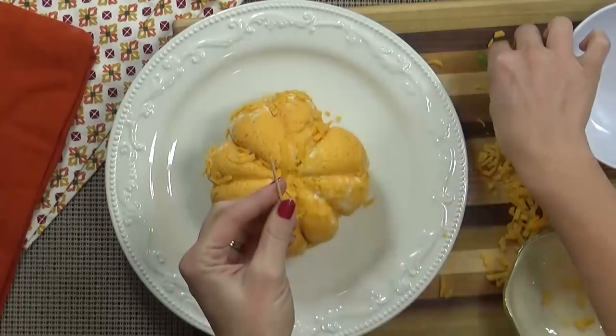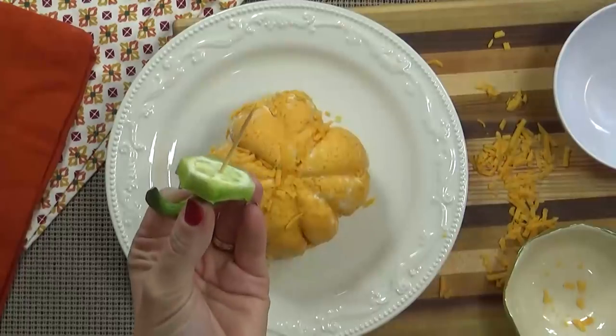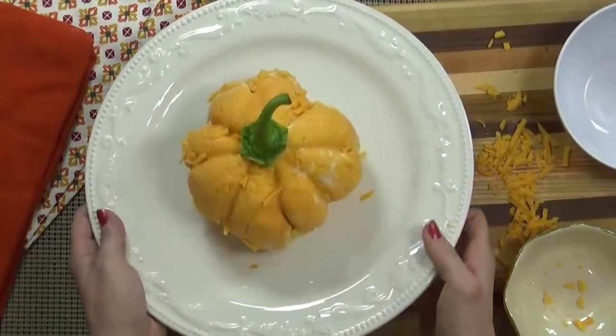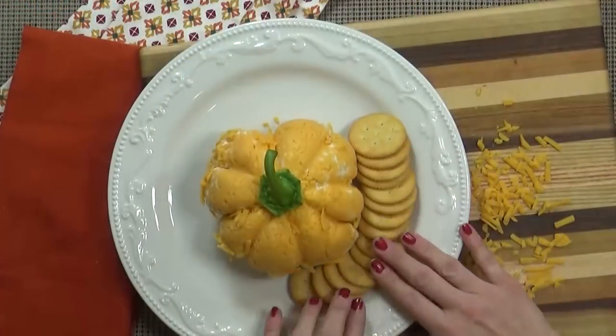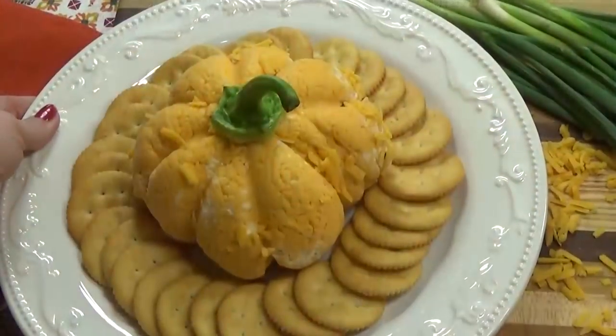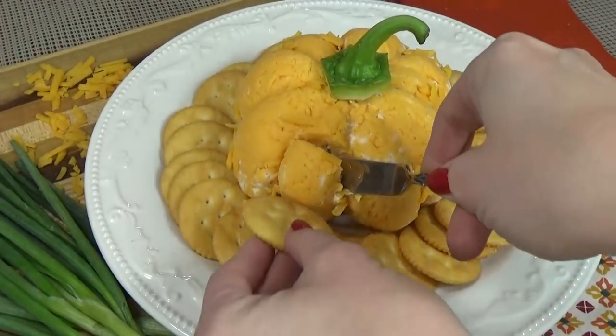Next, I'm going to use a toothpick to secure our stem to our pumpkin. And there you have it — doesn't that look adorable? Now just add any kind of cracker you prefer and you can dig in. This cheese ball feeds a lot of people and it's perfect at room temperature as well.